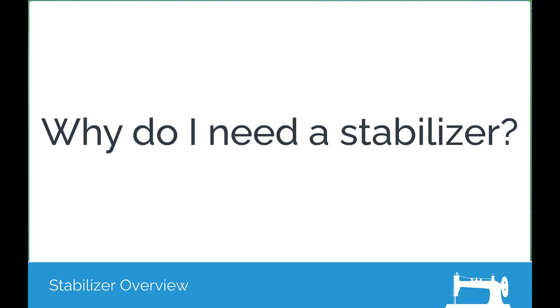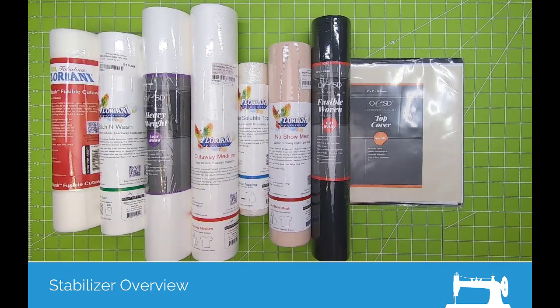The reason for stabilizers is to help hold up the stitches that you're stitching on your fabric if your fabric isn't heavy enough to hold up the stitches by themselves. Most fabrics aren't sturdy enough to hold up all the embroidery stitches that we like to stitch. If you only stitched on canvas, you wouldn't need a stabilizer, because the canvas itself is sturdy enough to hold up all those stitches by itself. So the stabilizer comes in because it will help to hold up the stitches.